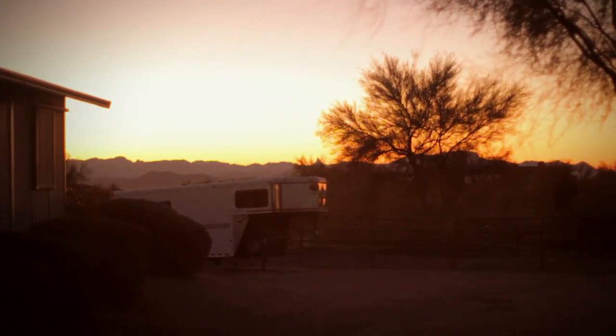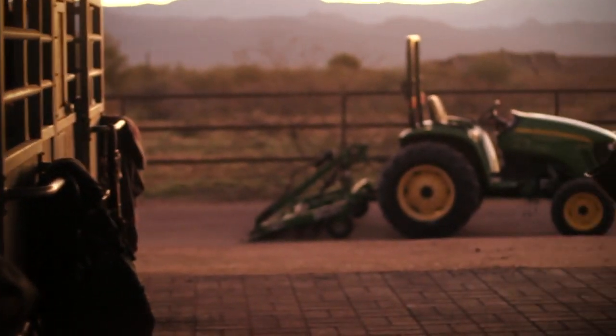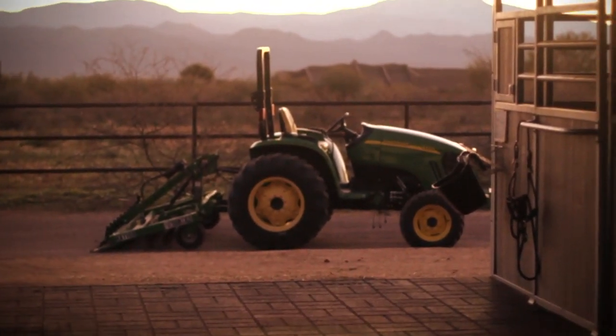Good footing is actually like putting on a pair of great tennis shoes. It's a soft, finished, even, consistent feel that you feel all the way through your horse.